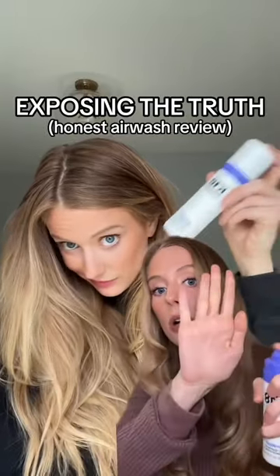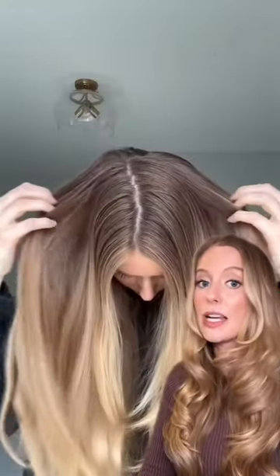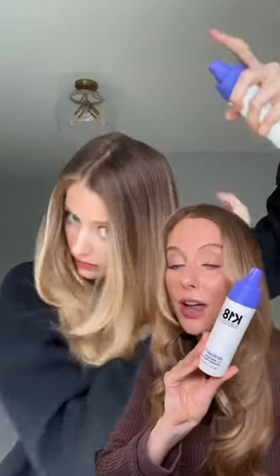This is the craziest dry shampoo I've ever seen. This is what my hair looked like before using K18 Air Wash. Air Wash is a non-aerosol dry shampoo that K18 claims is going to revolutionize dry shampoo.